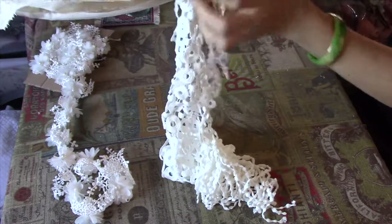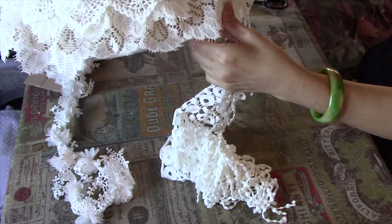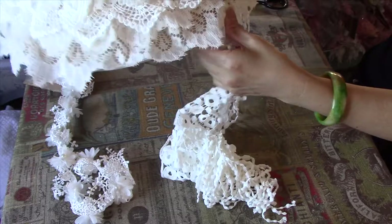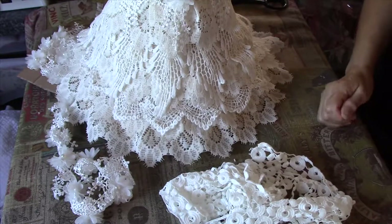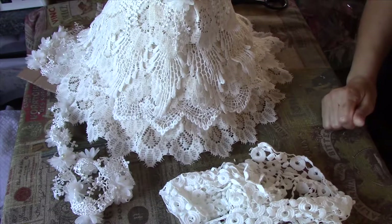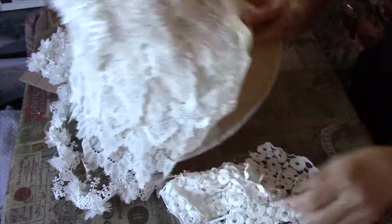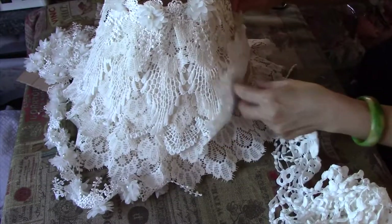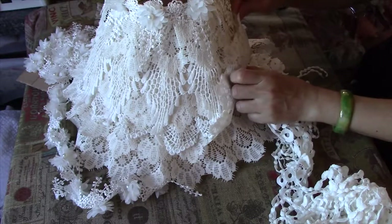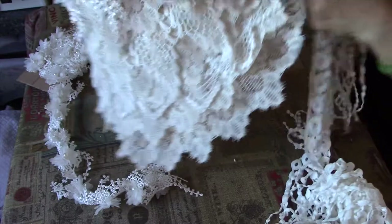I'm thinking maybe now the bottom here — do the bottom here. I found this — it's got a really nice long dangle, and I love the dangle. I think that may go there. Yeah, I like that. That one I shall put down, I think. I don't think I need another one there.